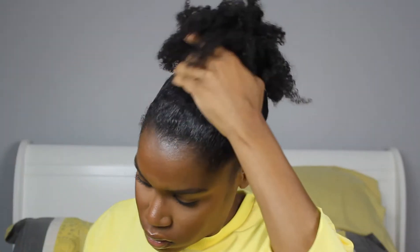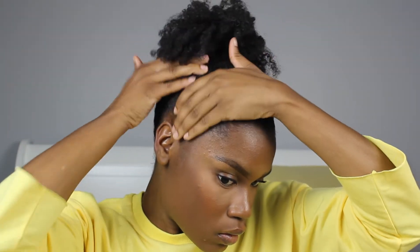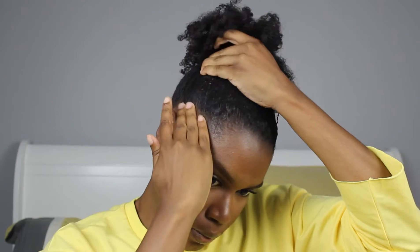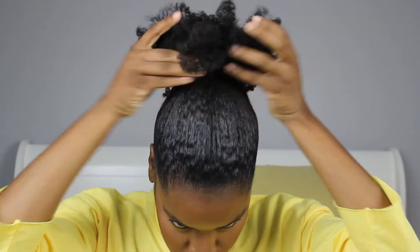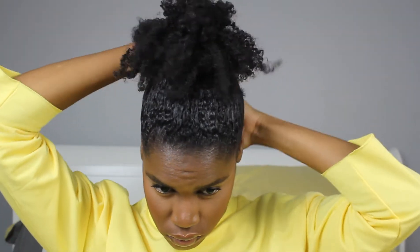Once you're happy with the height of your ponytail, we're going to lay our edges down. I'm laying my edges using the olive oil eco styler gel — this slicks my hair really easily. I wasn't using it for a long time but I totally understand the hype now; it definitely works. I'll be applying that all around my head and brushing it in with my bristle brush.